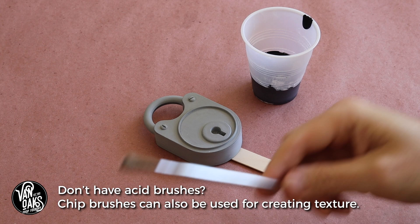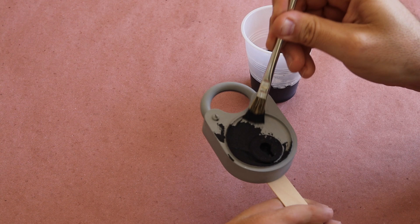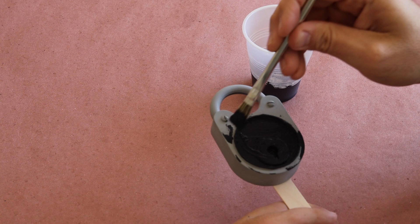I like using acid brushes because the bristles are really stiff and they're good for creating texture. I'll start by covering the entire piece and then use a pouncing or stippling motion to create peaks and valleys in the paint. This will help to give it that old, rusted-out appearance.